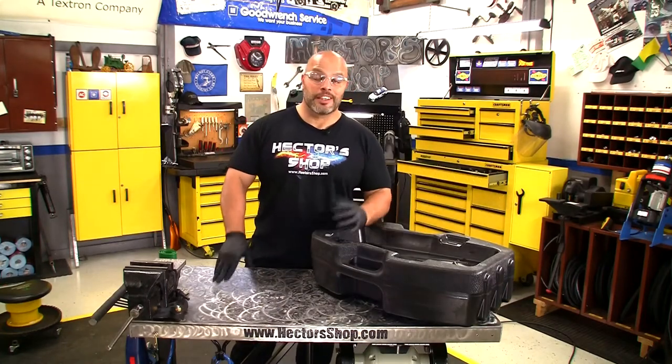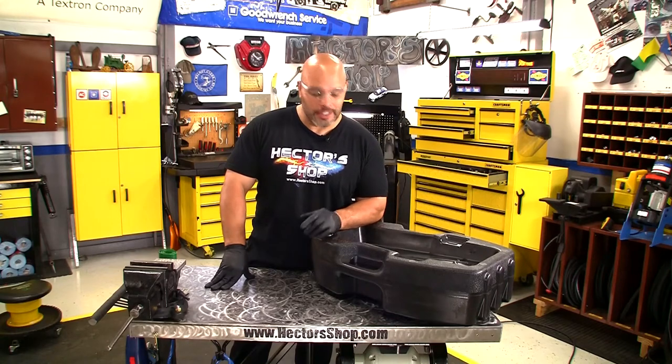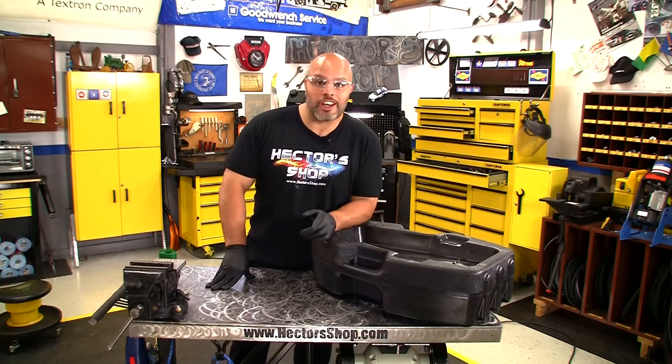Hello, my name is Hector Velasquez and welcome to Hector's Shop. Now there's nothing more frustrating than when you're trying to drain an engine oil, not being able to get your pan underneath some of this equipment. With a lot of this outdoor power equipment, that's just the reality. Fortunately, there's a company that did something about it and they're called PIG.